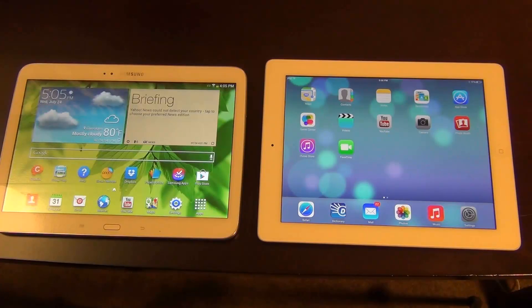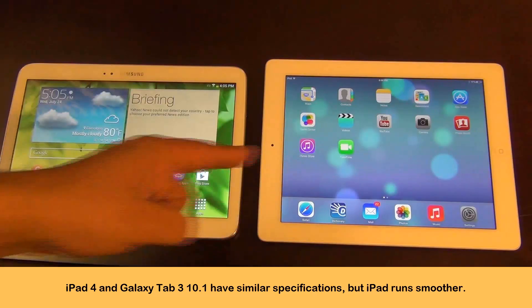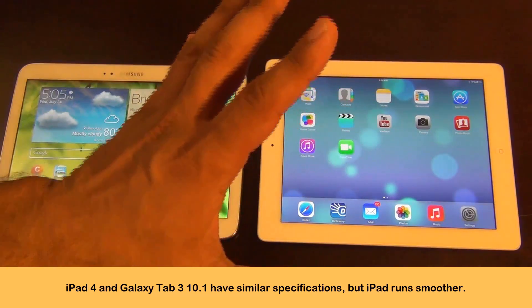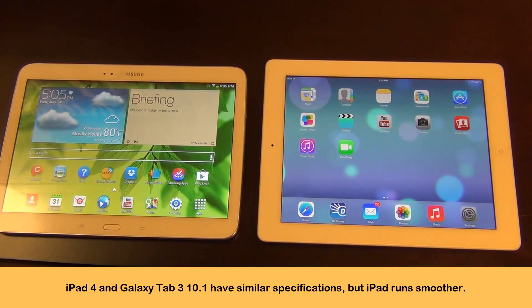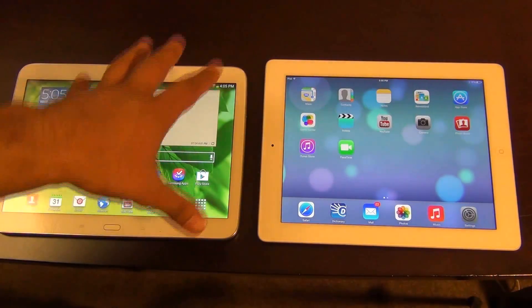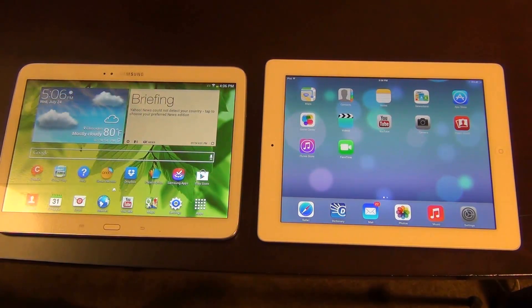The other thing to look at is the storage options and specs. The Samsung comes with an Intel Atom dual-core processor running at 1.6 gigahertz per core. The iPad is also dual core with the Apple A6X chip at 1.4 gigahertz. Both have 1 gigabyte of RAM. However, don't think that because the specs seem similar, the iPad performs as badly as the Samsung. When you have a lot of applications running on the Samsung, it becomes quite laggy — I personally hate lag. If I have games playing in the background, browsing the web and watching a movie, there is an extreme amount of lag in this device. It almost becomes unbearable at some points.